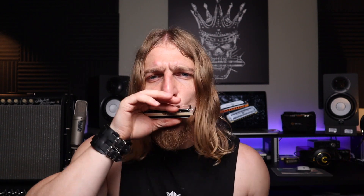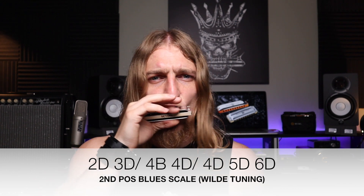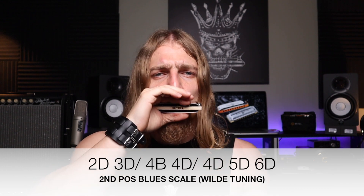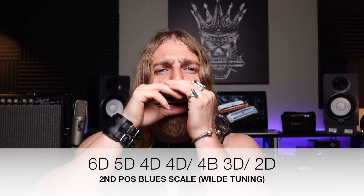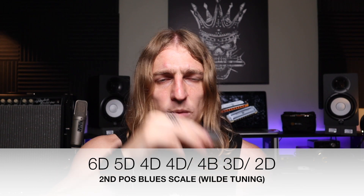Because we're now finishing with a draw 6 instead of a blow 6, we're able to put as much vibrato on that top note as we want. We're able to bend it up to a tone just like hole 2. And that means we're able to scoop up on it as well for added expression. And the other way, from 6 down to 2.